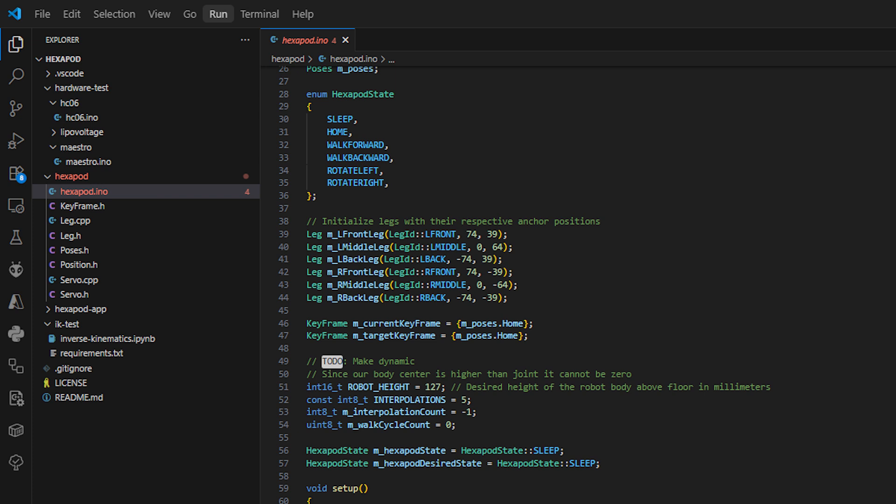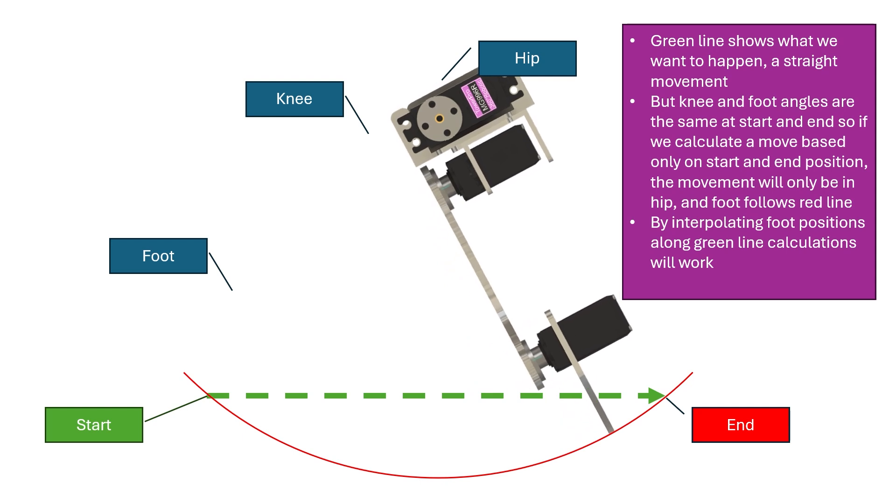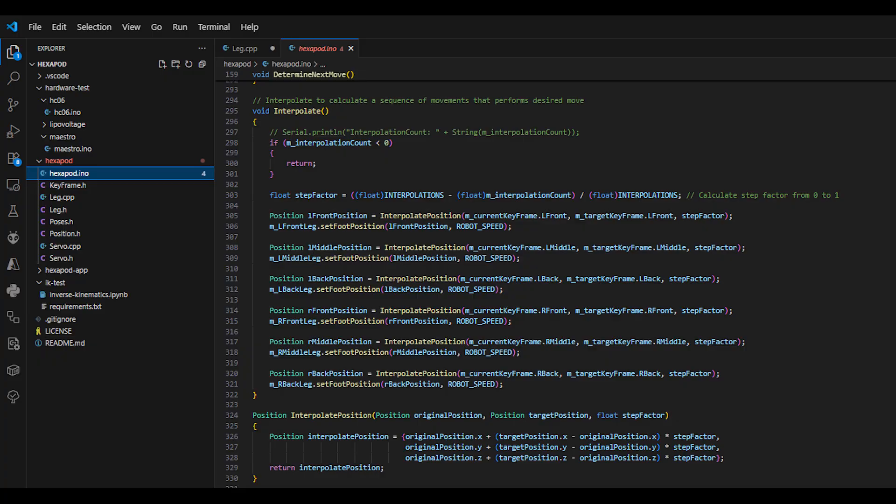Finally I made a program for the hexapod itself with six legs that can read Bluetooth commands from my remote. The hexapod program tells each leg where it wants the foot to be, and when all angles are calculated it sends the desired positions as pulses to the Maestro servo controller. The final problem I encountered was that if I just gave the leg the start and end position of a foot, the foot would not move in a straight line but sometimes just rotate in the hip. This is because the foot and knee angles are the same at the start and end point, but to move in a straight line these angles must change continuously during the movement. I solved this by interpolating foot positions between start and end in a number of smaller steps, calculating all angles for each step, and now it finally works.